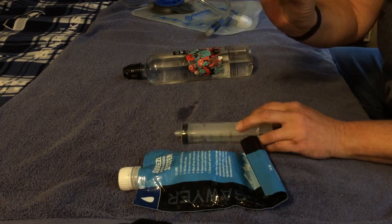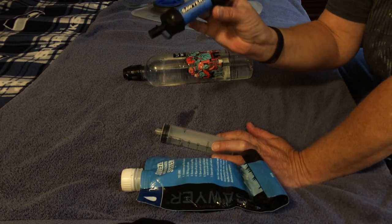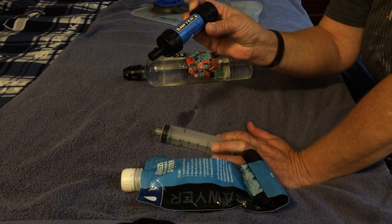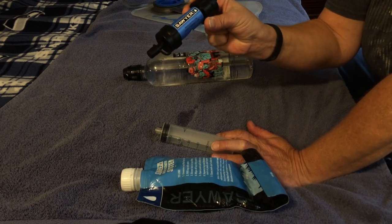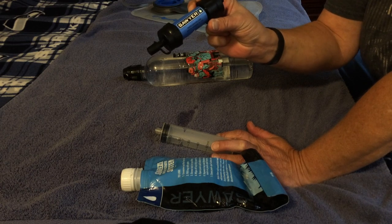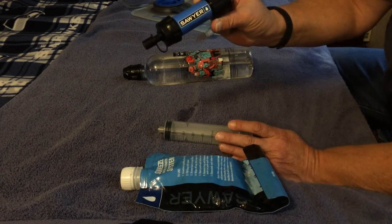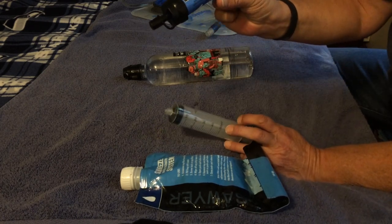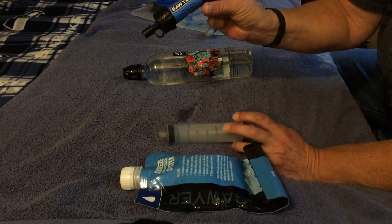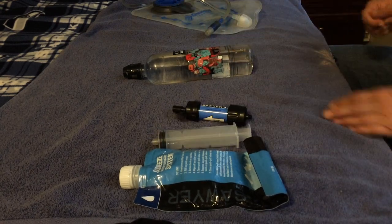Sawyer also has a larger one called the Sawyer Squeeze if you need to filter a lot of water, want a better flow rate, or are filtering for more than one person. It does weigh a little bit more, but you can filter quite a bit of water with the Squeeze. If you have any questions or liked my video, please subscribe to my channel, hit like, and leave some comments. I hope this was helpful — thank you.